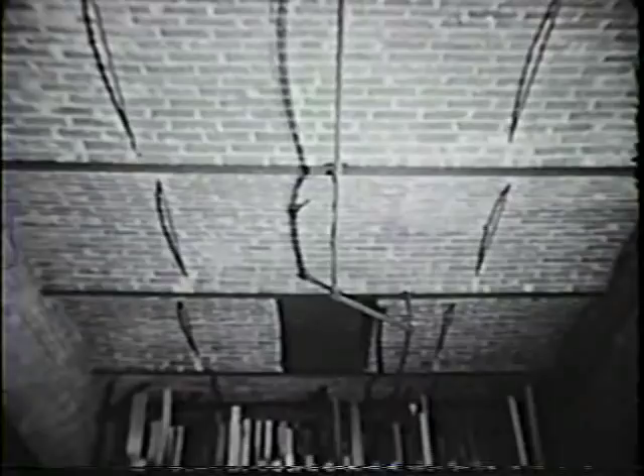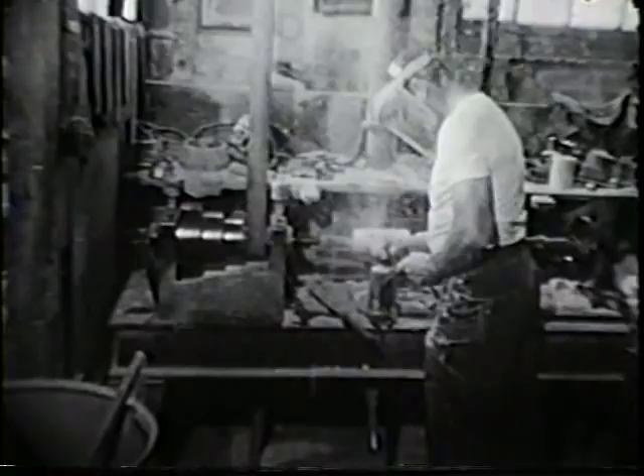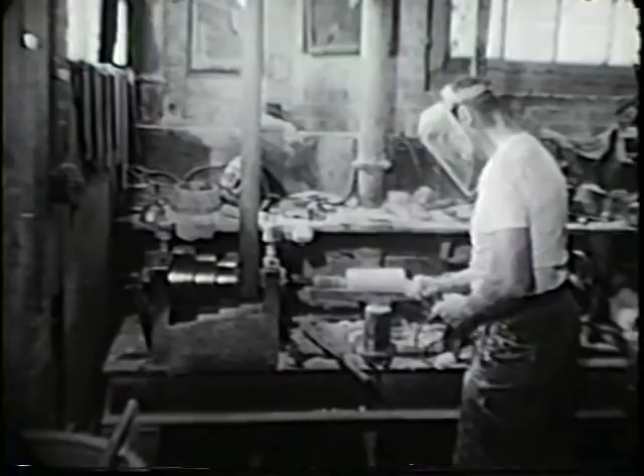At Hoops, there still exists an automatic lathe for this purpose, but the skilled hands needed to set the machine up no longer are here, so the chore is performed on a simple manual woodturning lathe.